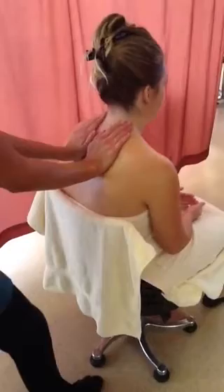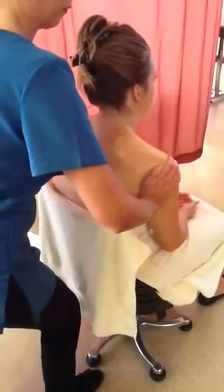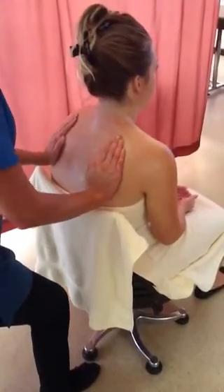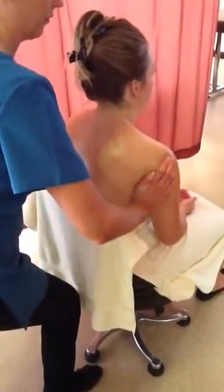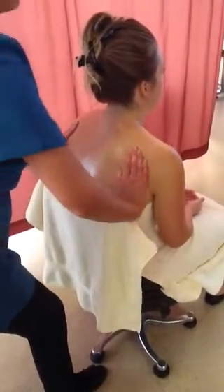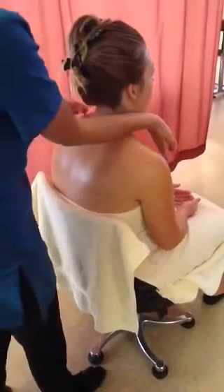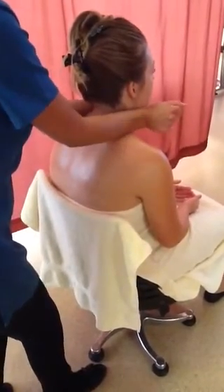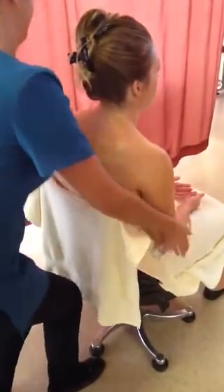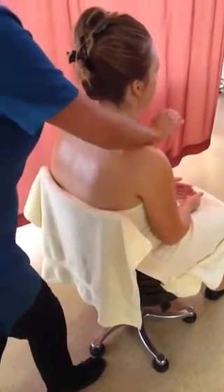Flat hands on the client's back — effleurage from spine outwards using your body weight. Forearms on shoulders, palms up; using pressure, twist arms and slide down. Under the neck, fold arms and slide down, then fold arms around and round up the neck.